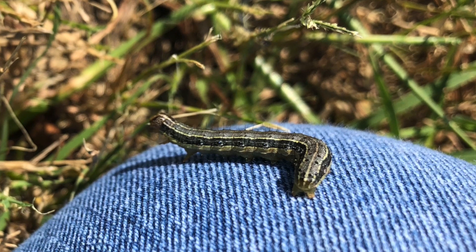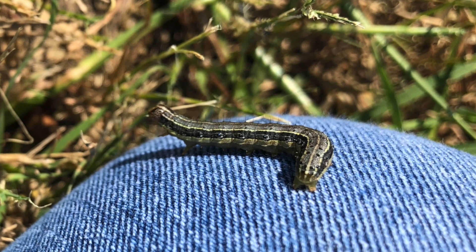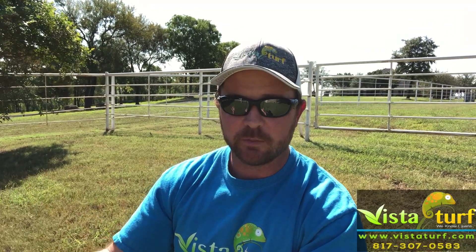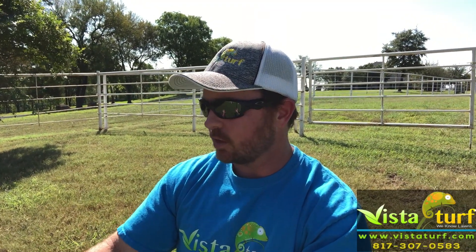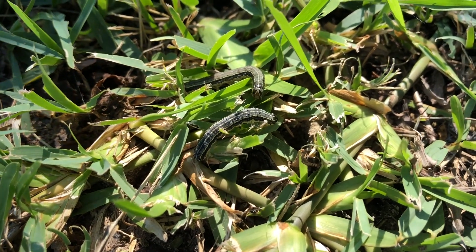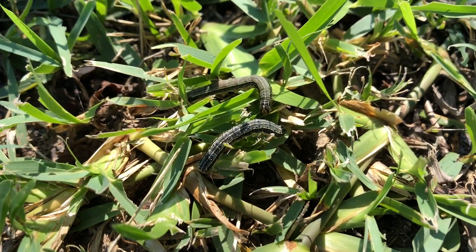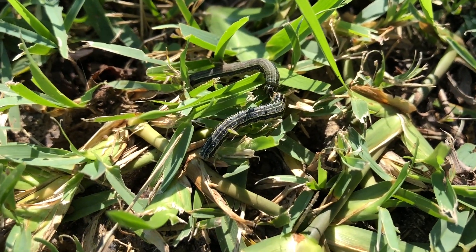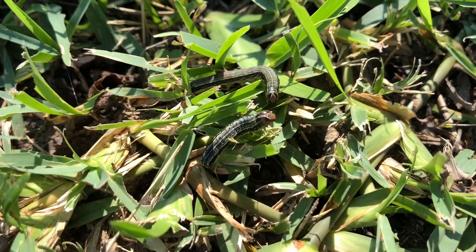It's a pretty easy fix. You can kill them pretty easily, but you have to do it. This is a result of a moth that has laid an egg in your lawn on your grass blades. Those eggs hatch, they grow into a larva, which is army worms. And this army worm is feeding on your grass blades. They will just completely destroy a lawn, and they can do it very, very fast because there are so many of them — they will kill your lawn very, very quickly.